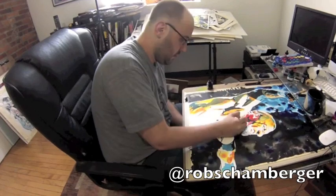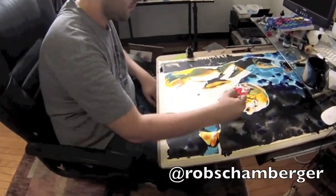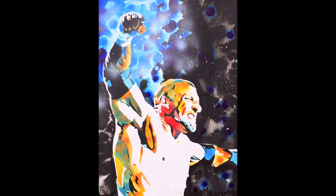Once I got this part done, I actually added a little bit of spray paint with white paint, and then drizzled a little bit of paint on there as well. And there's the finished piece. Not bad.